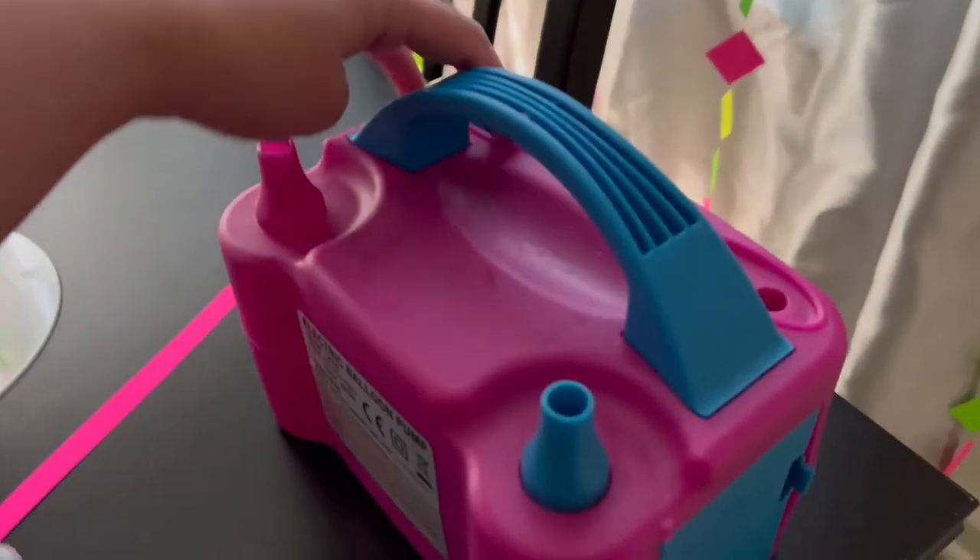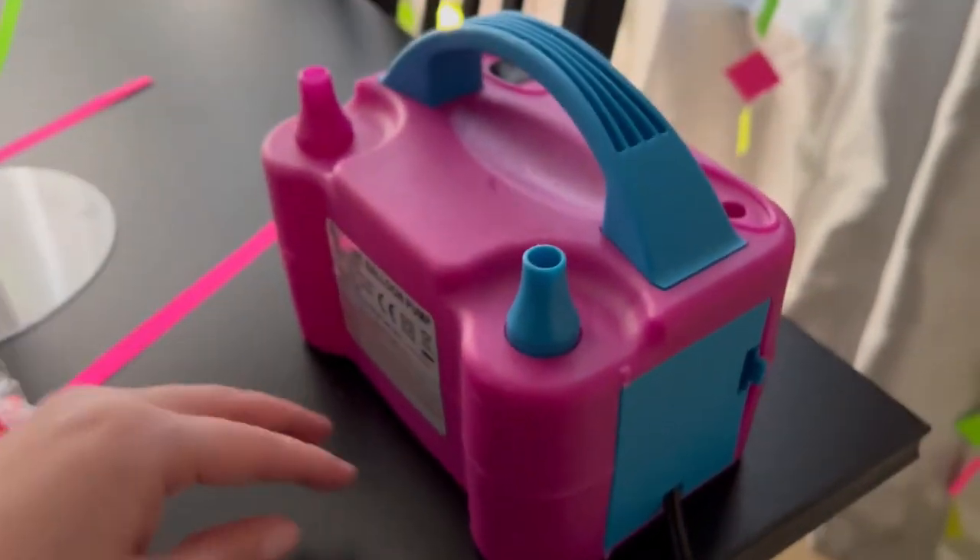To inflate them, I used this balloon pump. Seriously, this was a great investment.